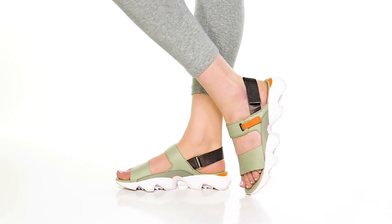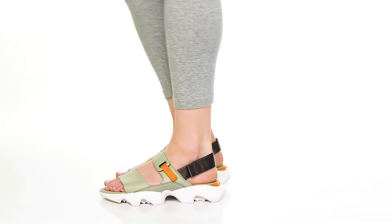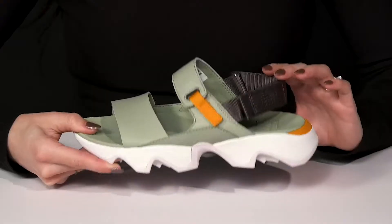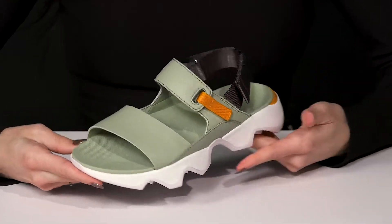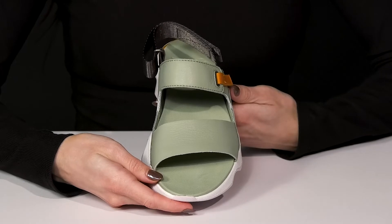Throw on your favorite pair of sandals when you slip into these Kinetic Impact 2 Slingbacks from Sorel. These offer a full grain leather upper. I love this gorgeous colorway — it's going to look great with a fresh pedicure.